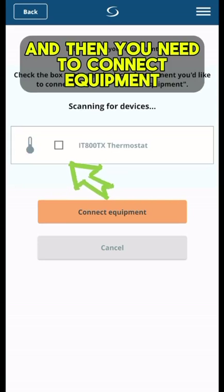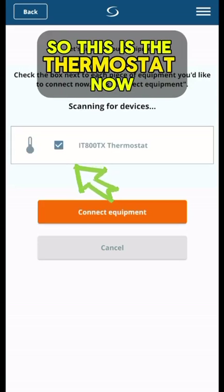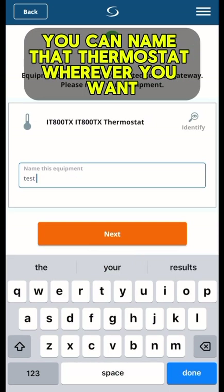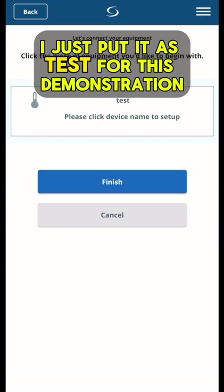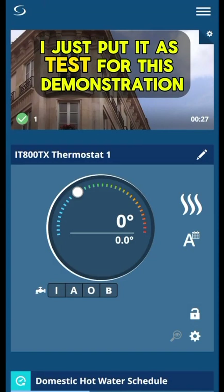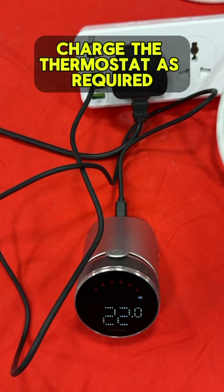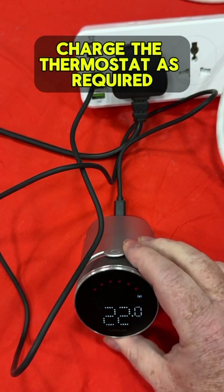You then need to connect equipment. This is the thermostat now, so we're going to connect the thermostat to the receiver, and then you can name that thermostat whatever you want — I've just put it as 'test' for this demonstration. And there you are, it's all set up. Charge the thermostat as required; the charge should last around 2 years.